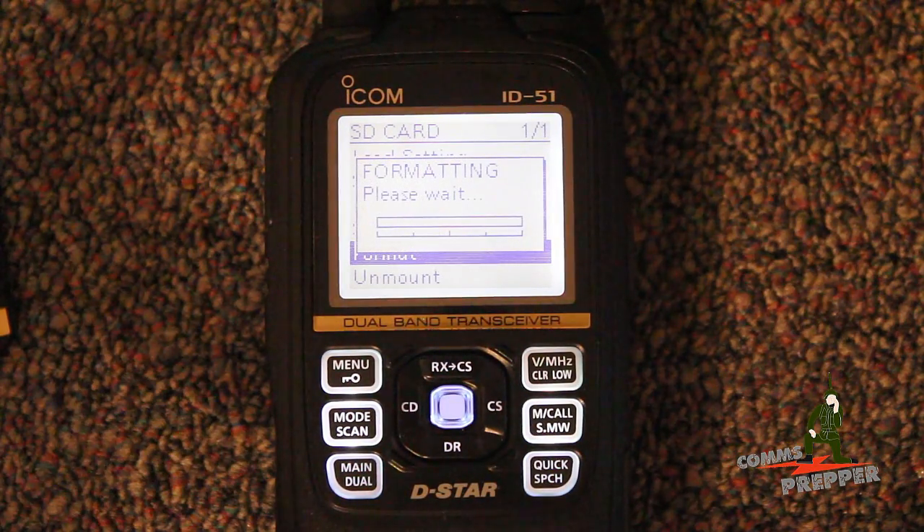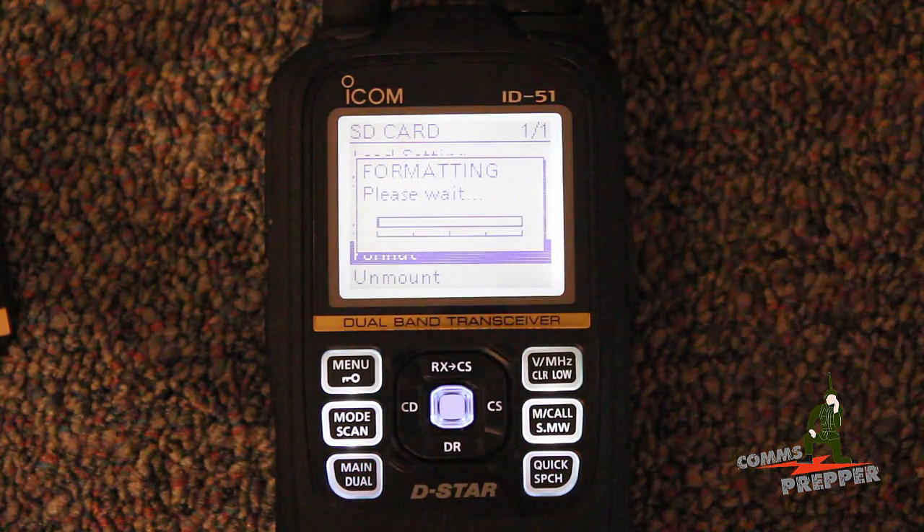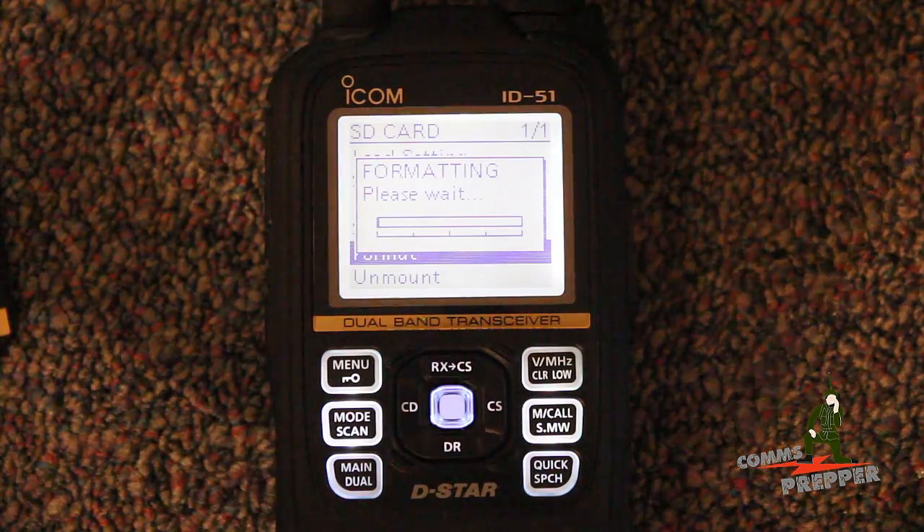Now this takes about two minutes, so I'm not going to make you sit through that. I'm going to go ahead and shut the camera off and I'll bring it back up when it's done.